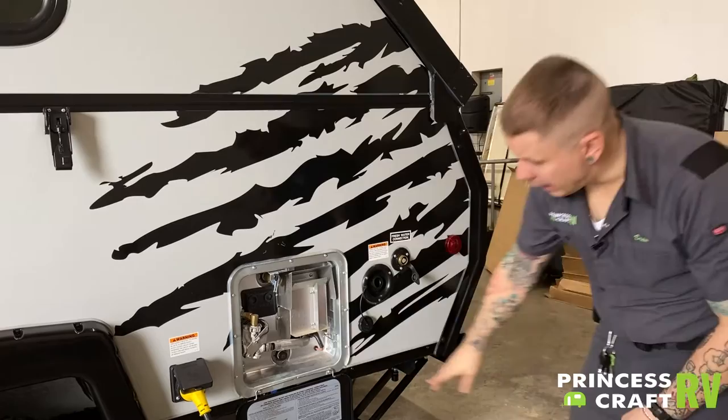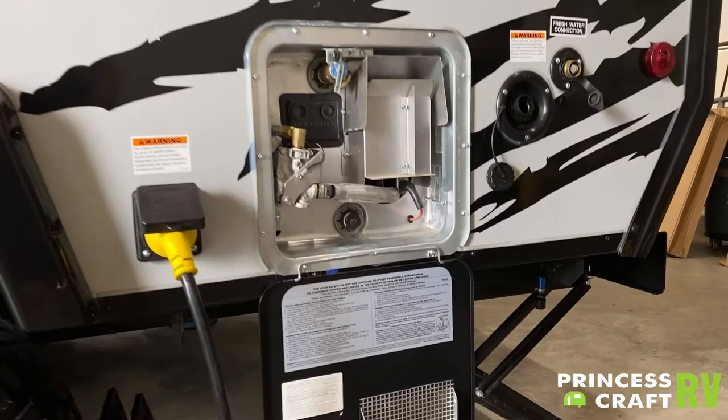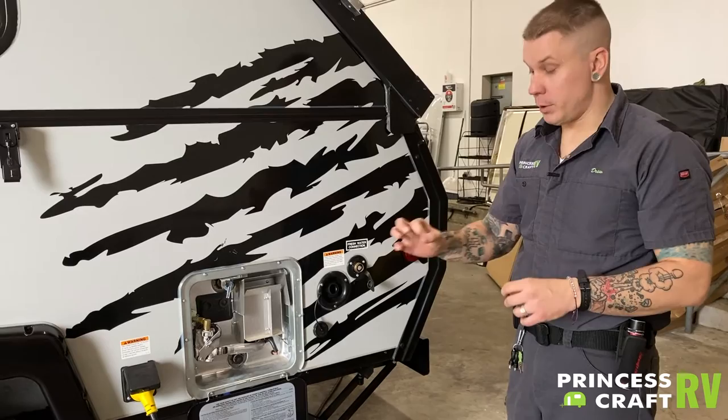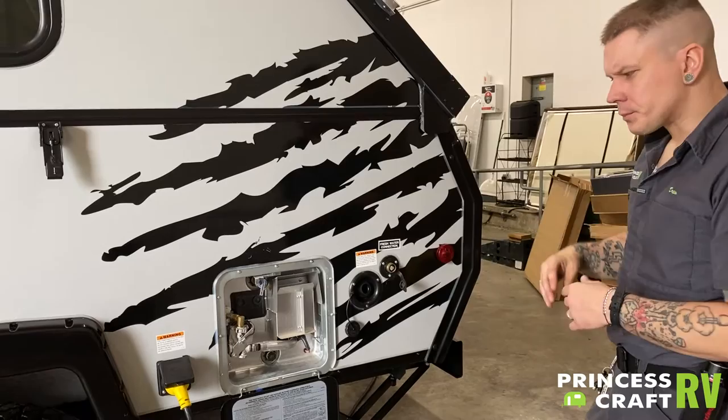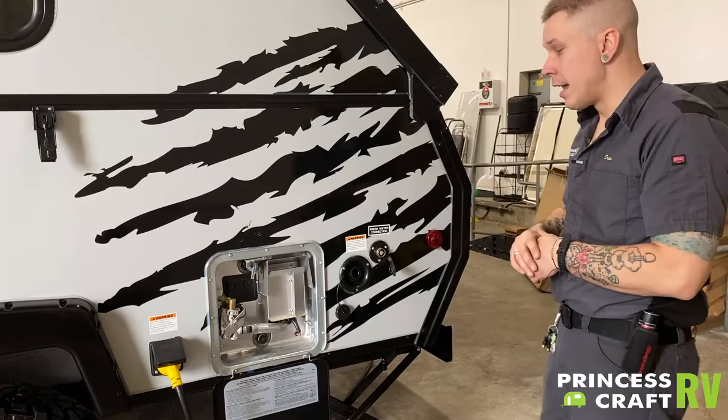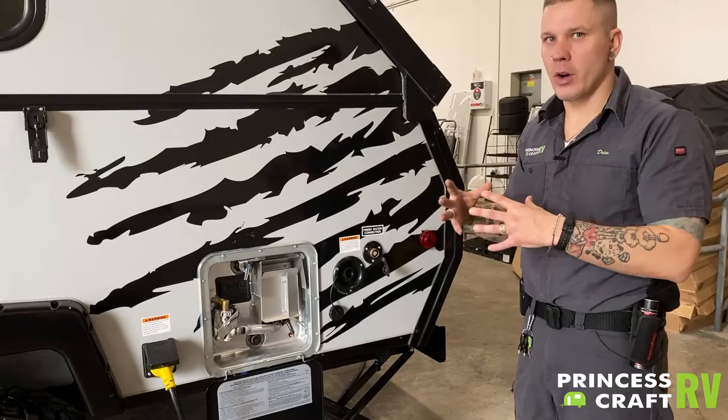That drain plug pulls double duty — it's not only how you drain the unit, but it is also an anode rod. On the backside of that drain plug, you have a three-quarter-inch by 12-inch piece of magnesium. What that is doing is acting as a magnet for hard water deposits, calcification, things like that. It is a consumable part — expect to get a year or two before having to change your anode rod. You will replace your drain plug and anode rod as one assembly, sourced from your local RV dealer or supplier.